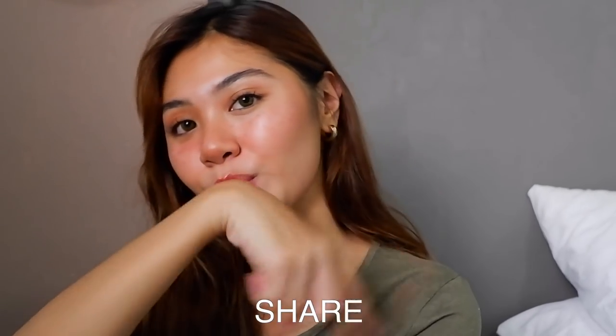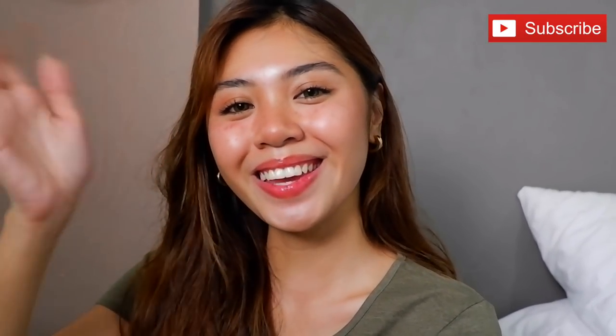So that's it for today. I hope you guys liked this look and this video. Please don't forget to press that thumbs up, share, and subscribe. See you!